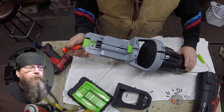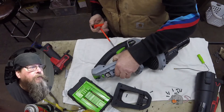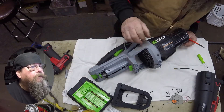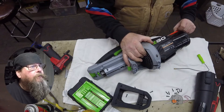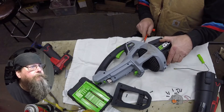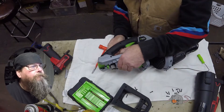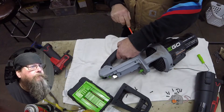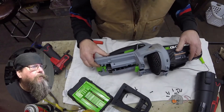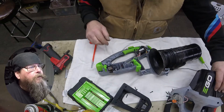Then we'll gently pry the two halves apart. There's going to be a sticker on the front that's going to hold us up a little bit — near where I'm at with the screwdriver. You'll hear it pop. They don't just fall apart. That sticker broke loose; you can see on the front here where it was. It's for the speed control dial.